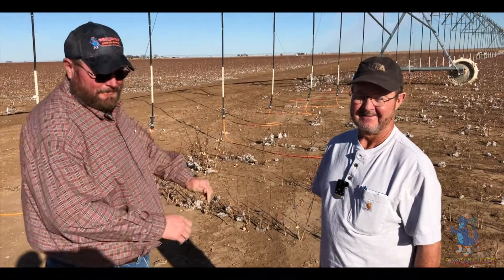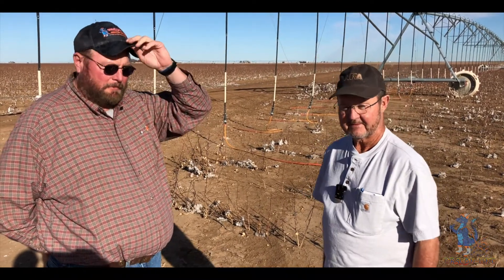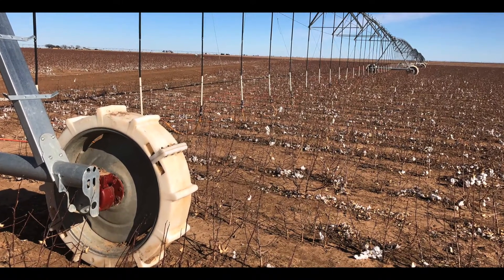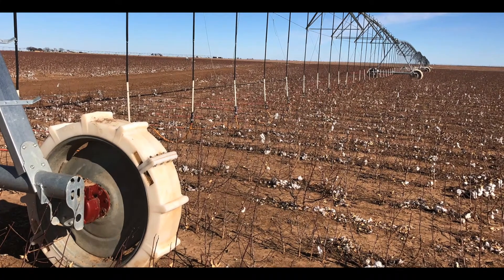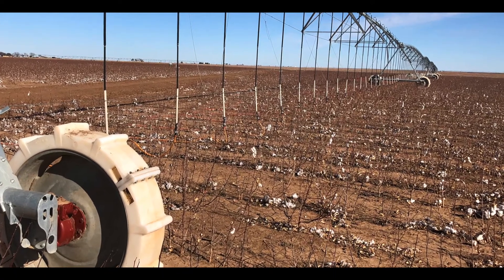Tony, what do you feel the payback would be on a dragon line system growing cotton? You were talking about maybe a 20 percent increase in yield — what would that take to pay back? On this particular pivot, at a three-bale crop that would be 360 bales, so about a 72-bale increase. At 70-cent cotton, that's a one-year payout. That's pretty quick for about anything in the ag business — not many things will pay out in one year.